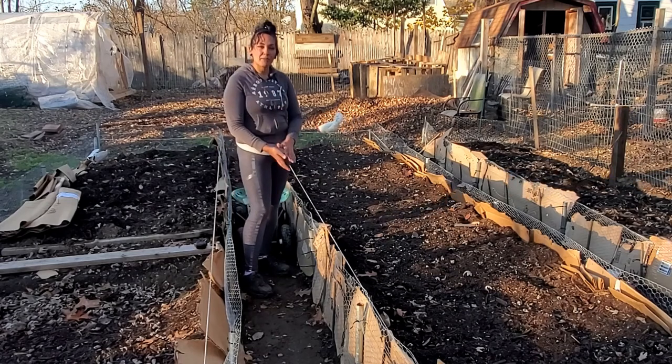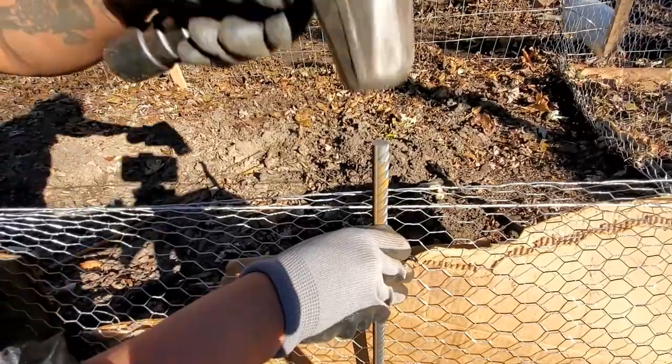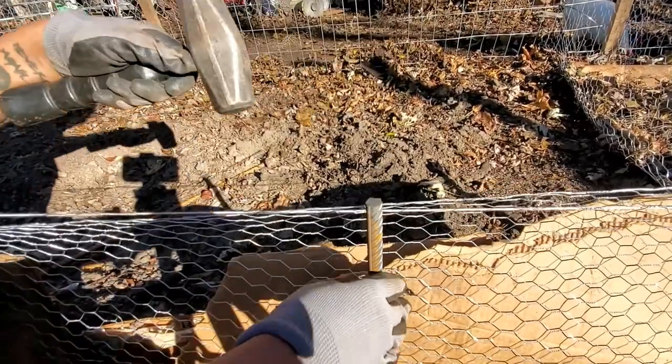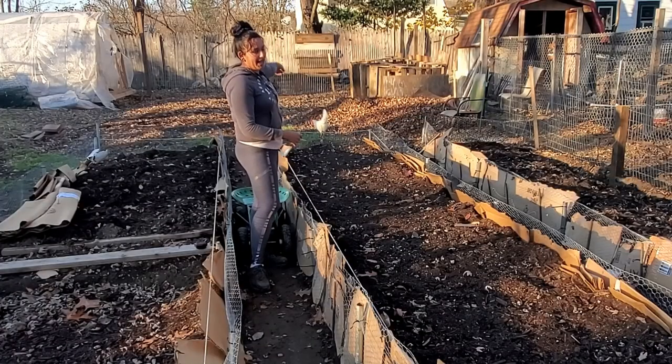I added the rebar after I put the chicken wire on. This is why you needed to have your main skeleton frame of posts first — the corners, the middle, maybe another middle depending on how long the bed is, and the ends.